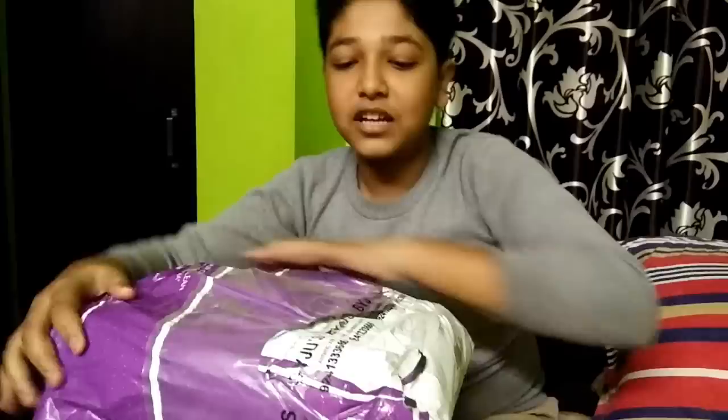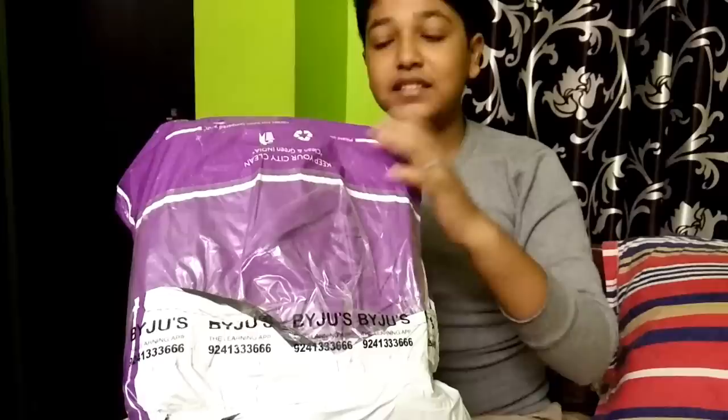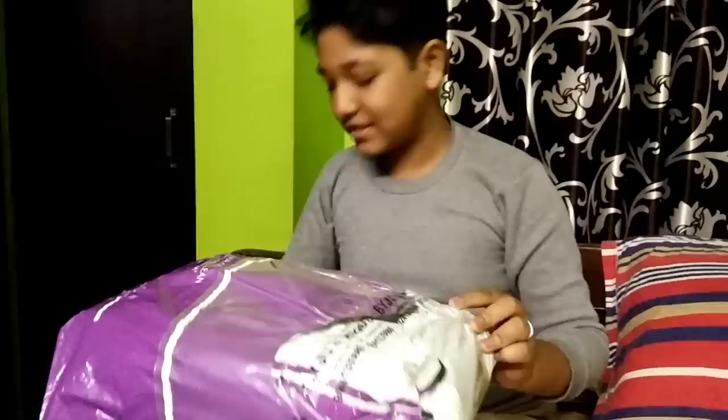Hello guys, I am Aryan Shah. Today I want to show you how I will unbox this Byju's kit. I have ordered it for 7th to 10th class. This is the study kit of Byju's. Today I will show you how I unbox it. So let's start.